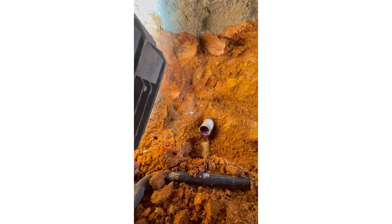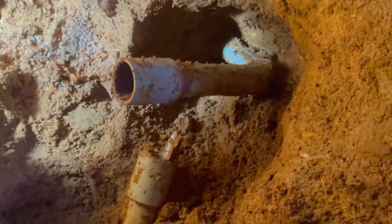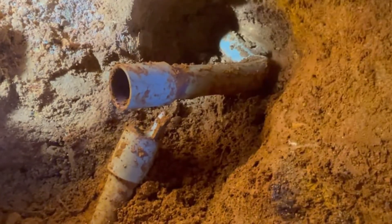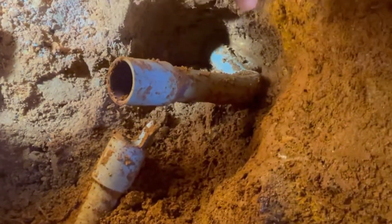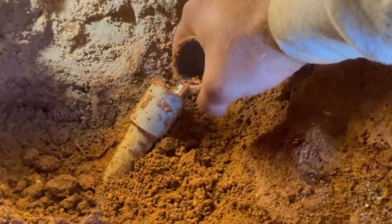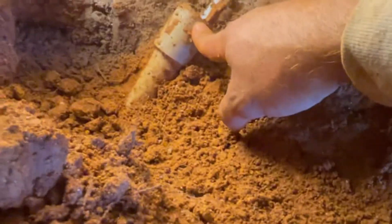I'm gonna remove all of that so I can look at it properly. It turned out the coupling I put in wasn't on the right pipe. I tried to pull the fish tape through and it never went, so we found that this pipe was bent. I think the one that comes from the pump is this other one, not the one I coupled.